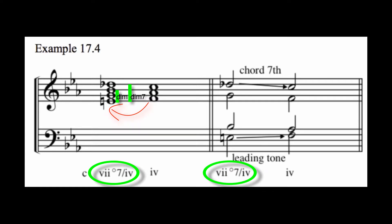Notice that in the key of C minor, the four chord is an F minor triad. Therefore, we will build this fully diminished chord on the pitch E, which is a half step lower than the F. Note how the E, which is an outer voice here in the bass, will resolve upward to the F, and also see the chord tone seventh, which is the D flat, resolving downward to the C.